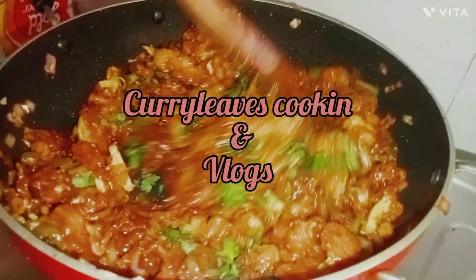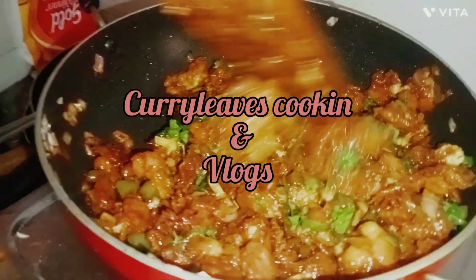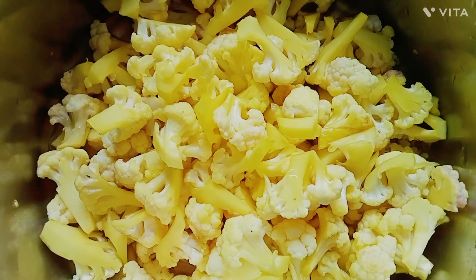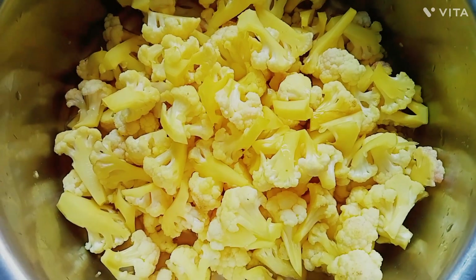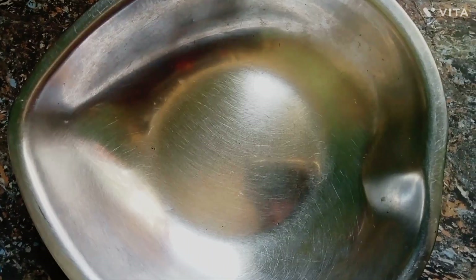Hi friends, my name is Curry Leafs Cooking & Vlogs. Welcome to Restaurant Style Gobi. I'm going to make cauliflower in 3 minutes. I'm going to fry this cauliflower.